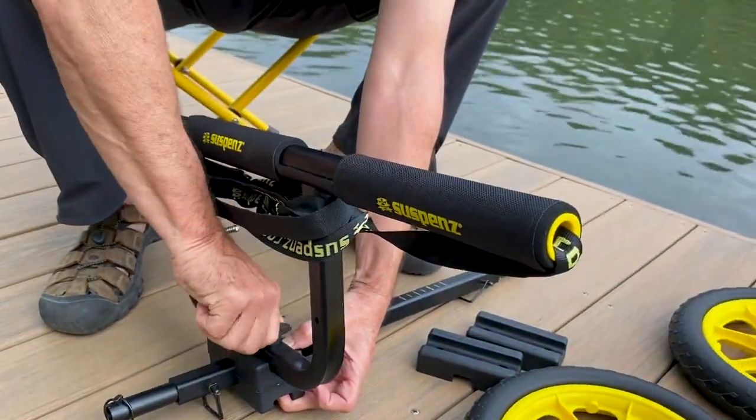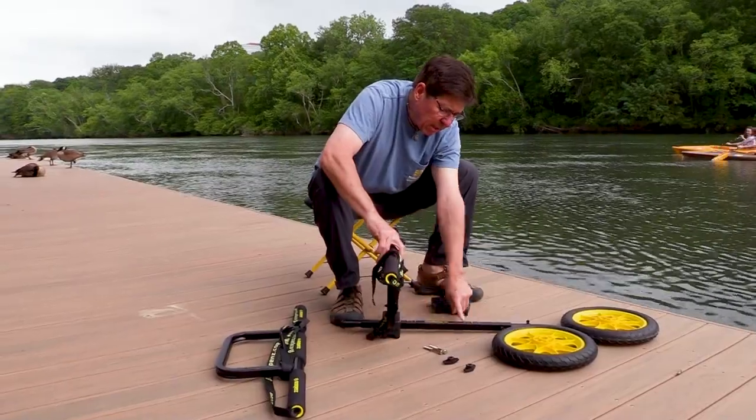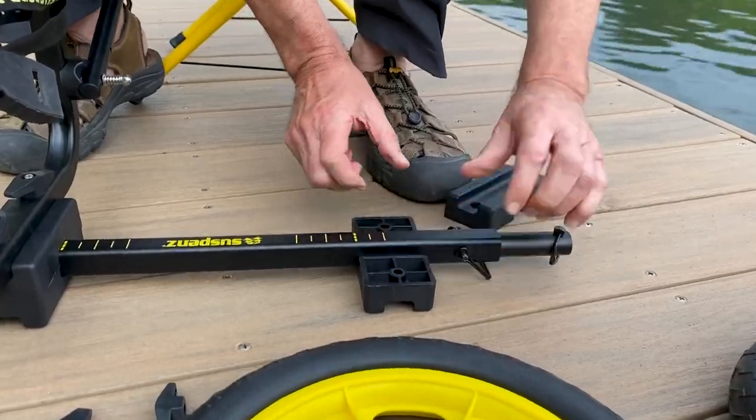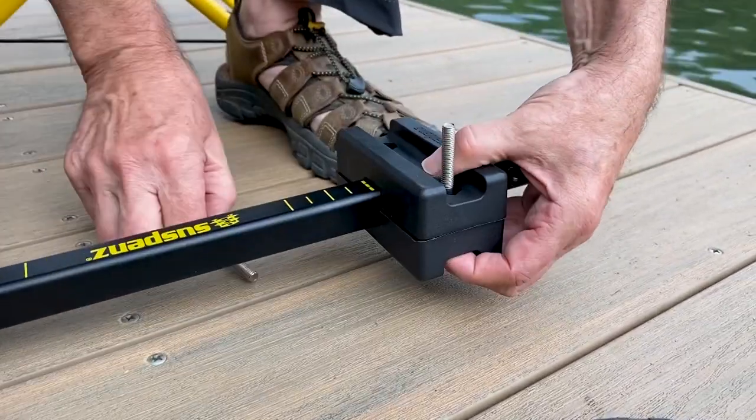For my initial placement, what you're going to see here are scribed yellow lines marked on the axle. This is so that you can set your cart up, adjust it to your boat, and then be able to find the same adjustment points over and over.